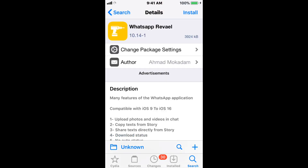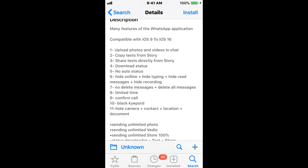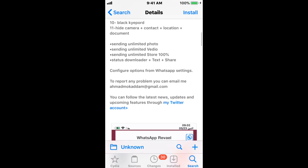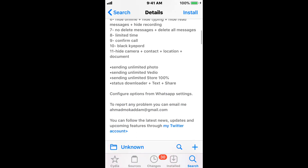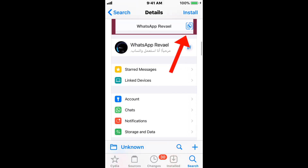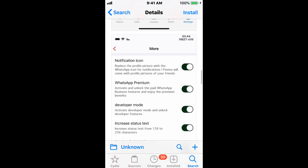This tweak is called WhatsApp Reveal, version 10.14-1, and it gives you plenty of cool features for the WhatsApp application. It supports iOS 9 up to iOS 16. You guys can read all the features right here. All you have to do is download this tweak, then download WhatsApp from the App Store and it should automatically apply. Then you go into WhatsApp and you can see the WhatsApp Reveal section with all your features there.